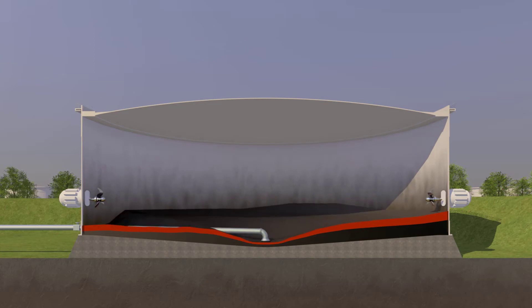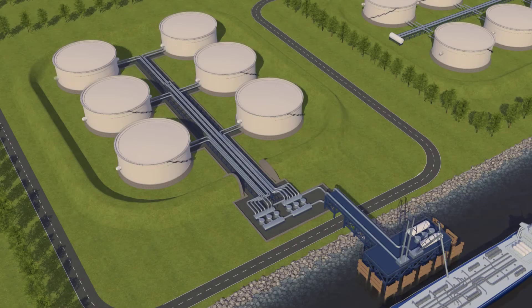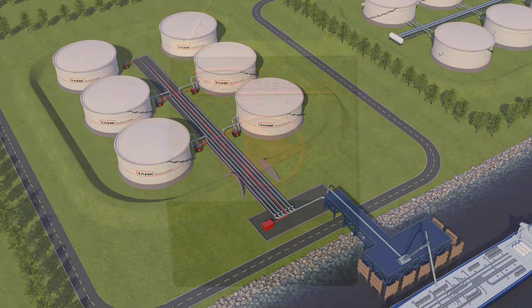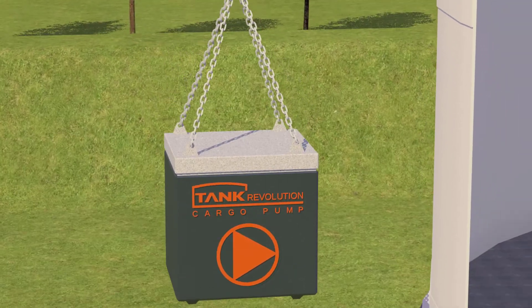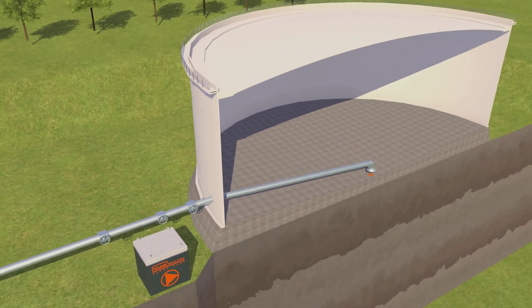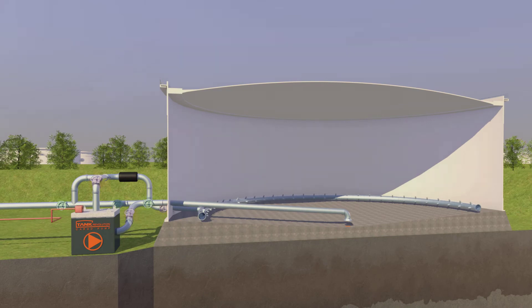Our own designed and patented pump system is a sealless hydraulic-driven submerged pump with a hydraulic power pack, which is placed outside the tank pit — hence outside the ATEX zone. The pump is placed next to the tank with a short circulation line and tank mixing system.